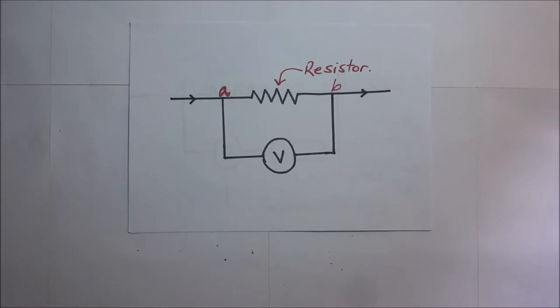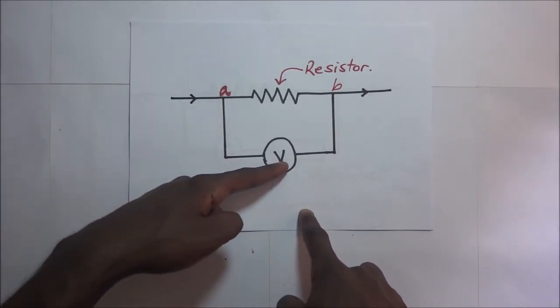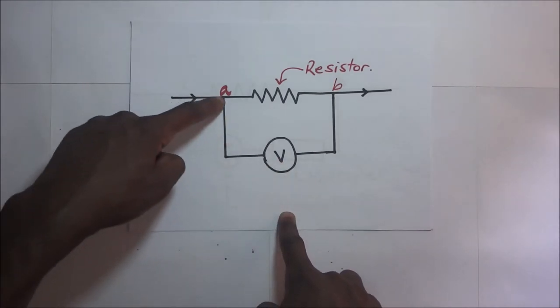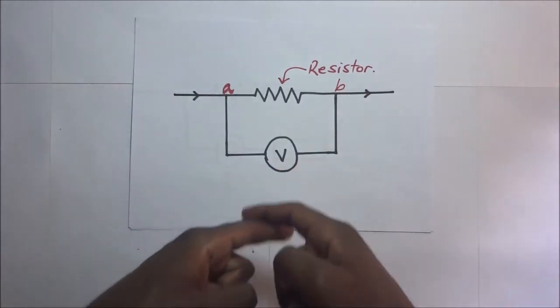We don't want the voltmeter to draw current from the circuit. When current reaches the junction, some could go through the voltmeter and some through the other path. If the resistance of the voltmeter is quite low, the potential difference being measured across its ends will not be accurate.